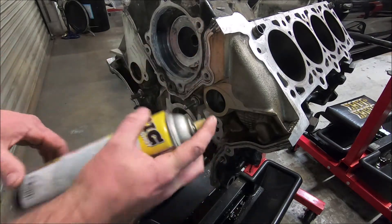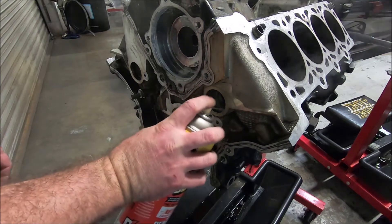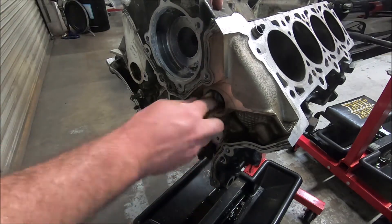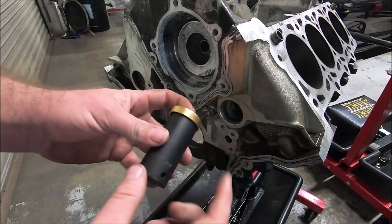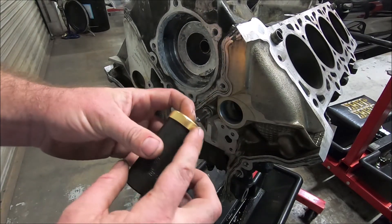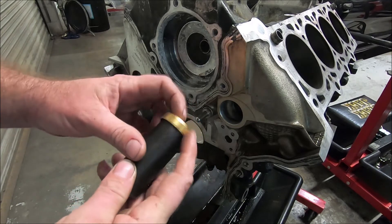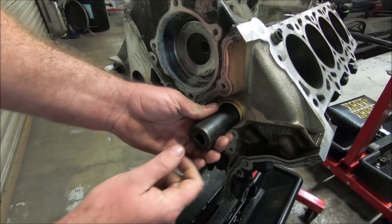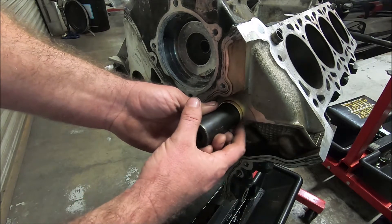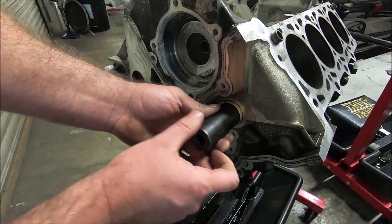I like to clean them up with a little bit of 600 or 800 grit sandpaper. First I'll hit it with some PB Blaster. If you're just replacing the freeze plug, I put it on a socket, put a thin coat of RTV around the lip of it, and then just bang it in evenly with a hammer until it's a little bit past flush inside the block.